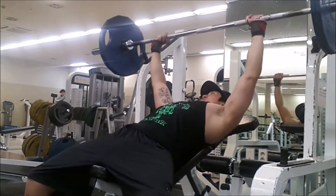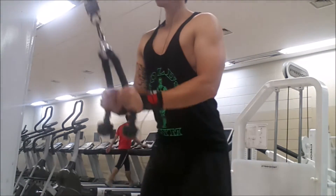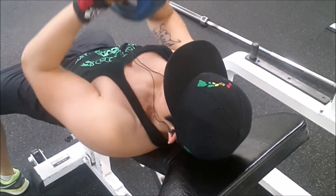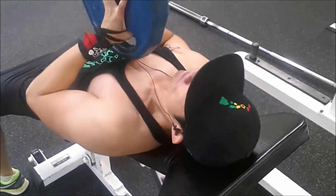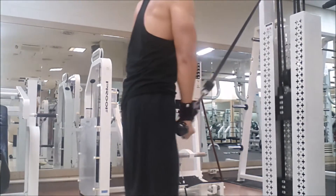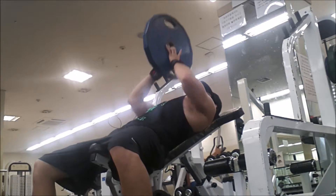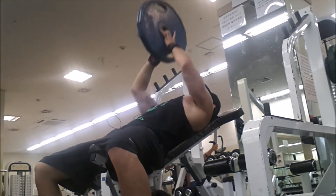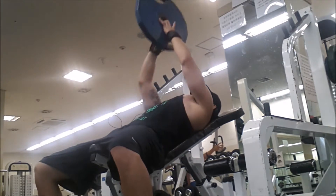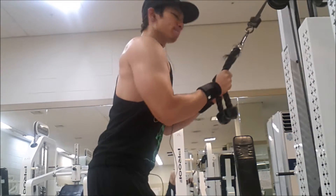Then I moved on — I still had some time so I quickly moved to a superset of tricep pushdowns with the rope as well as plate presses for my chest. I haven't done plate presses in a while, but I'm seeing a little bit more development in the inner part of my pecs. I did about four sets of triceps and plate presses. With the tricep pushdowns, I've seen really good results with the inner part of my tricep — the short head — by doing that rocking motion, keeping your elbows at your sides with only your body moving so you're fully extending the tricep at the bottom for a full contraction.